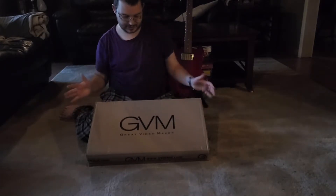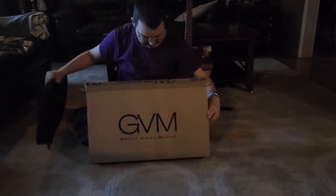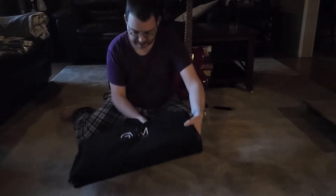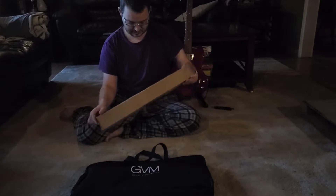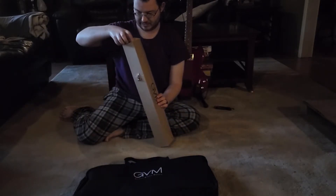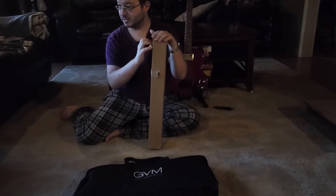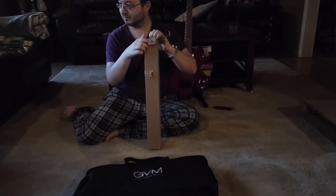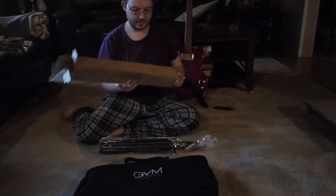Put that up on the wall. We'll see. Out of the main box we have a bag and another box. And the bag lets everybody know you are a great video maker. Everybody see that bag and they'll be like, hey, that person there — they must make great videos. Right Bear? No, Bear disagrees. He thinks I'm being facetious. Even silly.